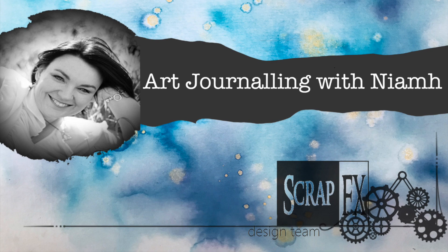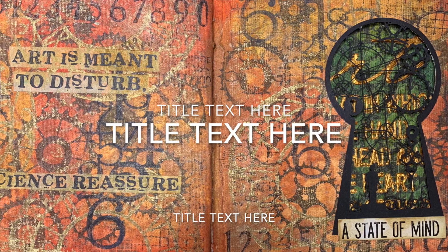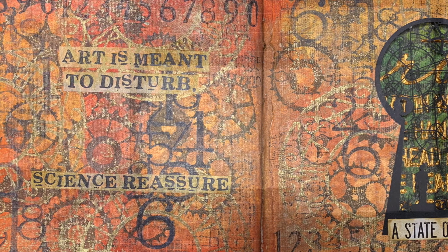Hi everyone, it's Niamh here and welcome to my art journaling channel. Today we're going to be making a steampunk art journal page that's got a cutout in it, so it's a bit interactive.